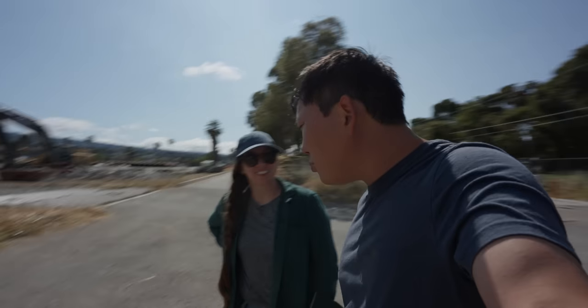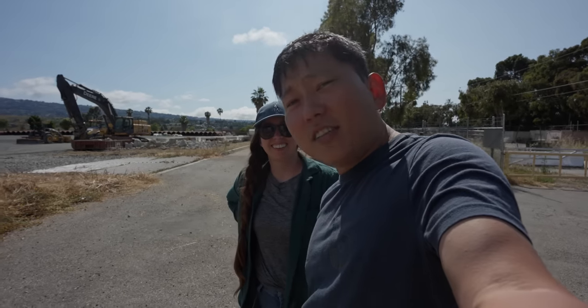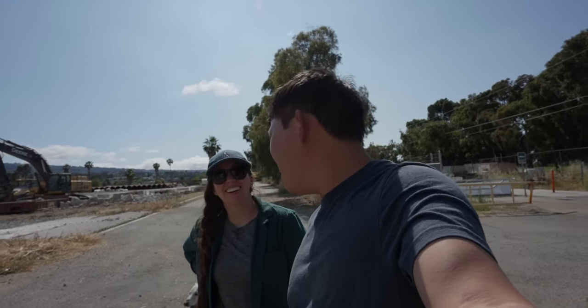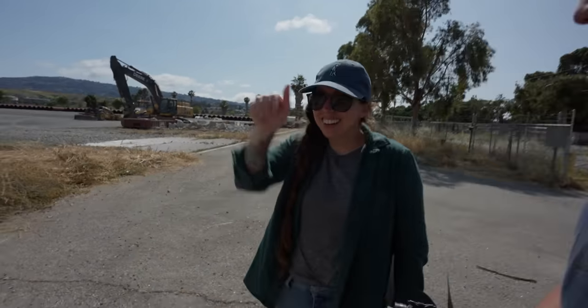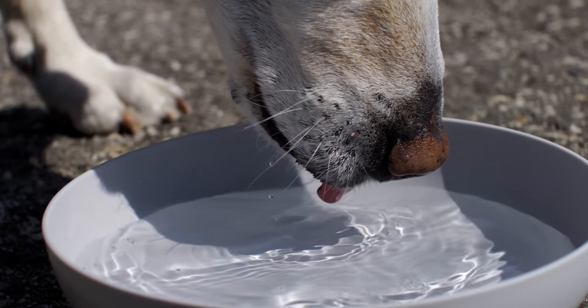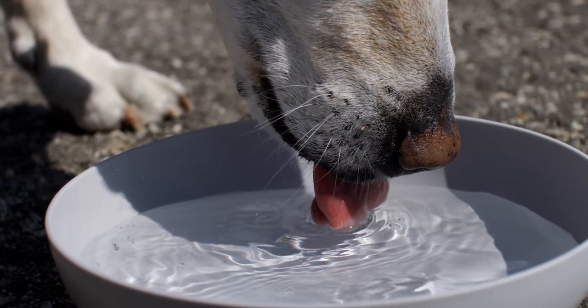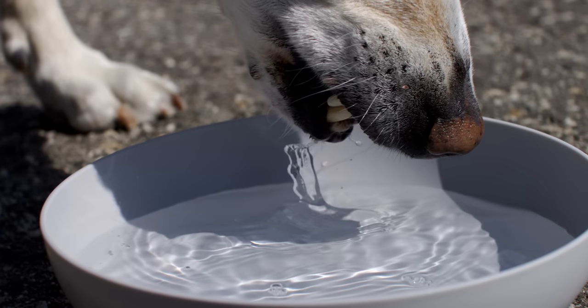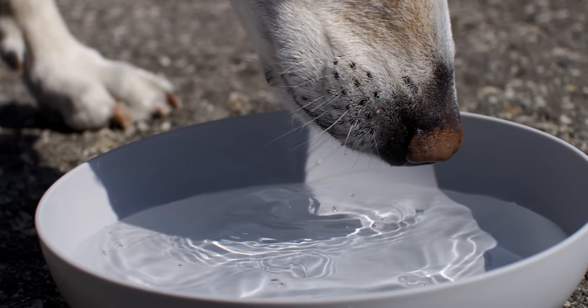We're going to wrap this up with some shots of the dogs drinking water. Carrie says apparently they don't scoop water like a spoon — they use the bottom of their tongues. It goes under, not over. We need to see it to believe it.